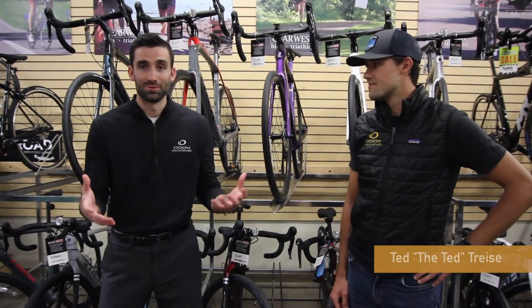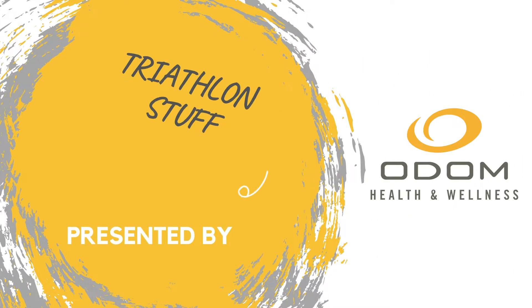Hey guys, my name is Andrew Moran. I'm a doctor of physical therapy over at Odom Health and Wellness, and today I'm joined again by Ted Triesey, our professional sponsored triathlete. Today we're at Gear West to really dig into the bike side of things. We're starting a new video series called Triathlon Stuff, and we're going to take you through the journey of a triathlete as they progress through the sport.